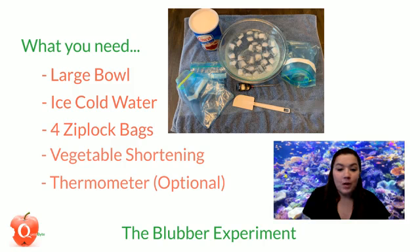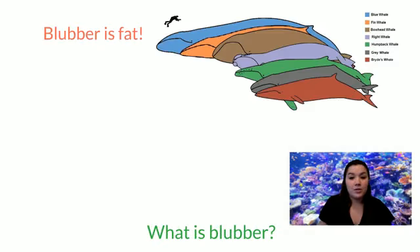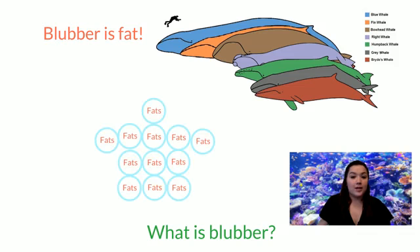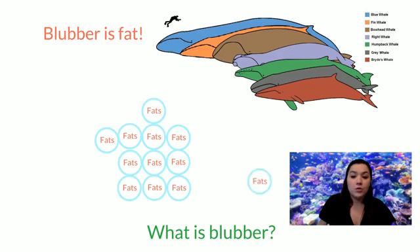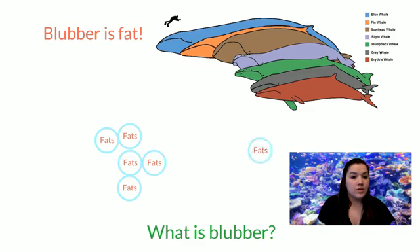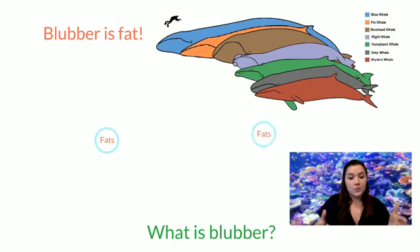But what is blubber? Well, blubber is fat. The fat molecules in the shortening act like an insulator, just like blubber, or like you putting on a winter coat. Insulation slows the transfer of heat, keeping the whales, polar bears, penguins, and seals warm. It also stores nutrients their body can use when there isn't much food around. They build up this big layer of blubber and can pull nutrients from it so that they don't get too hungry.